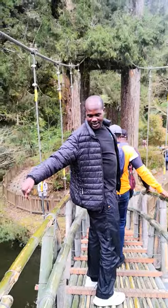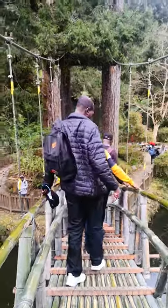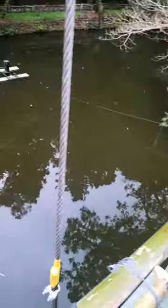Happy birthday! Down here there is water, so you are held by the bridge — be careful!